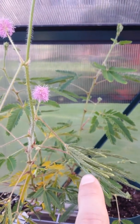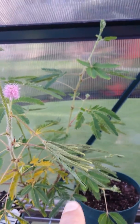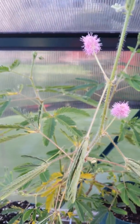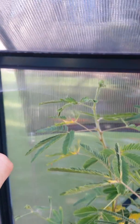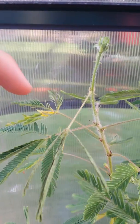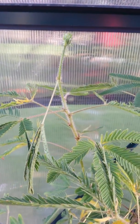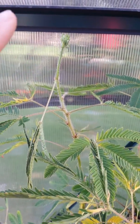Sometimes a leaf will actually trigger another leaf to move as well. So not only can you just touch one — if you touch it, it'll slowly trigger them. I touched it maybe five seconds ago and then it moved down about five seconds later.